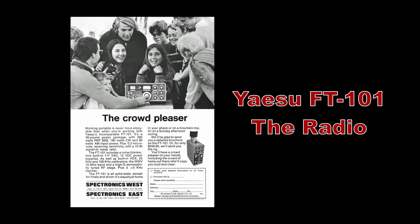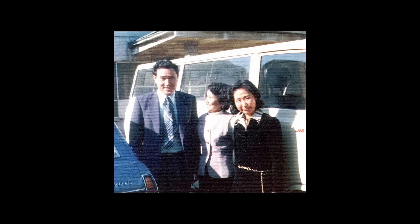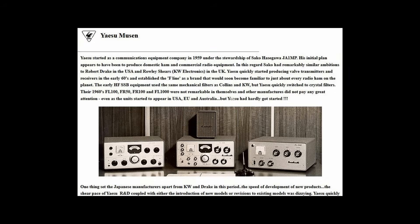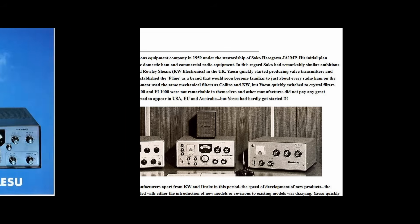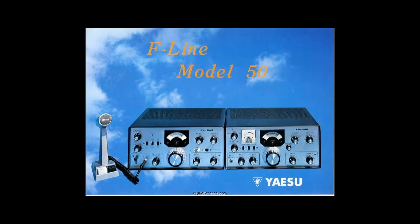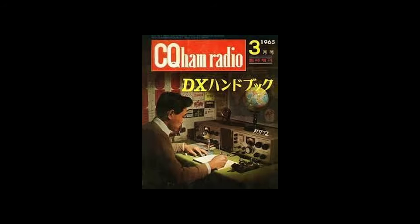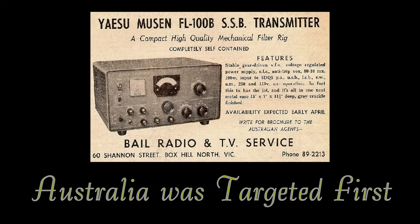Is the FT-101 really the radio? Yaesu of Japan was founded in 1959 by radio amateur Sako Hasegawa, JA1MP, in Yaesu, Japan — actually a district in Tokyo. Yaesu had initially been formed to develop and manufacture both commercial and amateur radio transceivers for the Japanese market. About five years after its formation, they started signing foreign sales agreements to export, starting with Australia and Germany. In 1964, the company changed its name to the Yaesu Musen Company Limited.